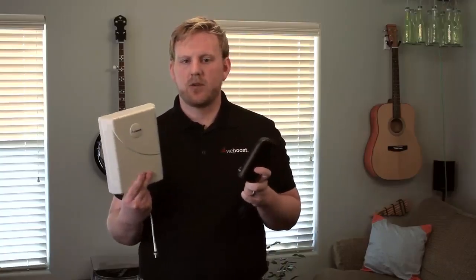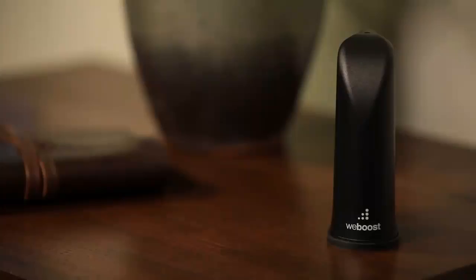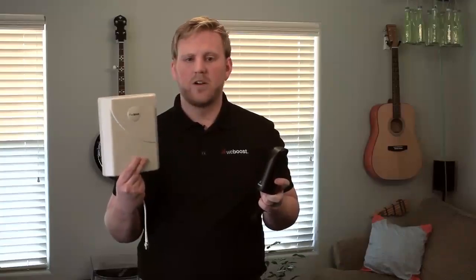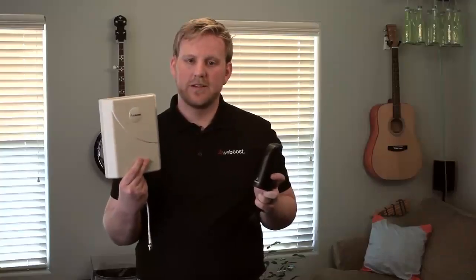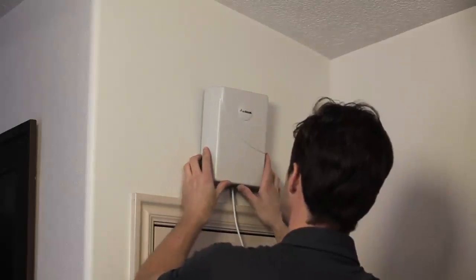Now that we have your external antenna installed, it's time to install your internal antenna. You want to place this where you need the most coverage. Depending on the booster you're installing, it will come with either of these antennas. The small black antenna is meant for a desktop area to one room, so you'll want your device near this antenna. The larger antenna is meant for a larger area, so you want to place it down into your home or on a wall facing into your home.